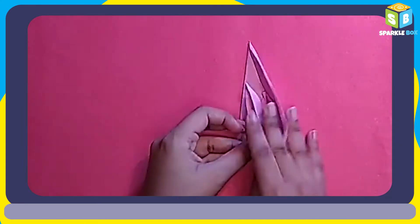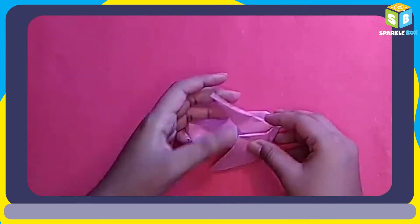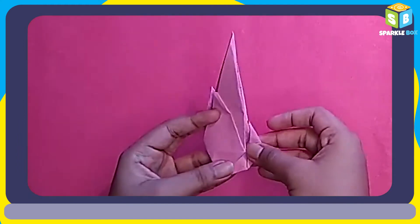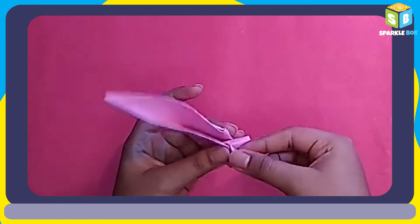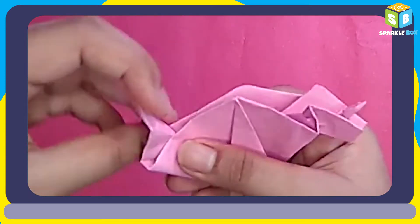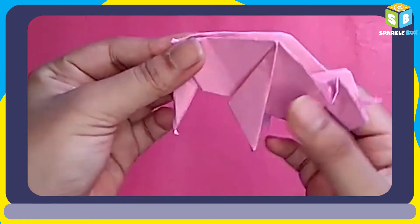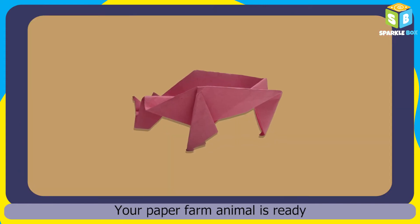Thank you so much for watching. We'll see you next time. Bye. We'll be right back.